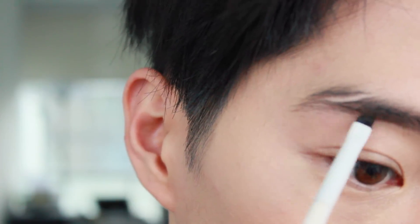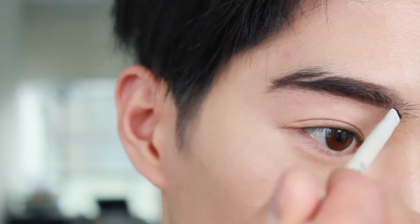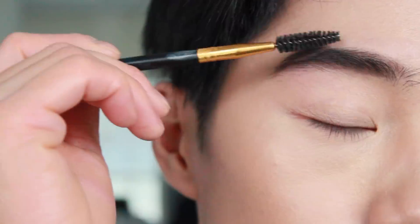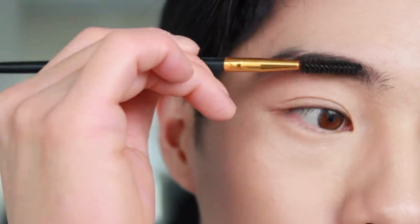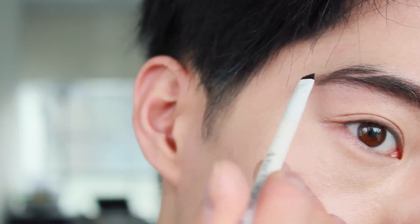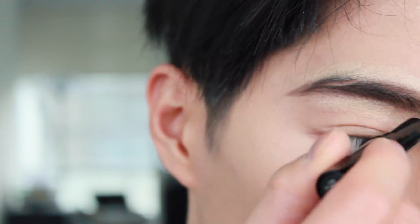Next, using an eyebrow pomade, draw your brows and use a spoolie to help blend the product with the hairs. Then using concealer again, apply the product between the brows and blend it so the brows will look clean.